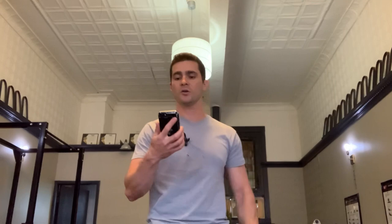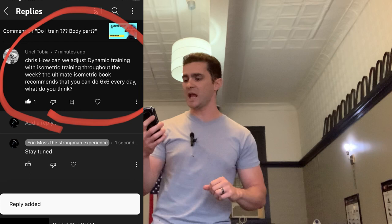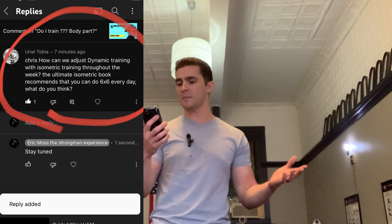So today's question comes from Uriel Tobia. They said — they called me Chris, but my name's not Chris, it's Eric, but I'll let that one slide. The question is: how can we adjust dynamic training with isometric training throughout the week? The Ultimate Isometric book recommends that you can do six by six every day. What do you think?